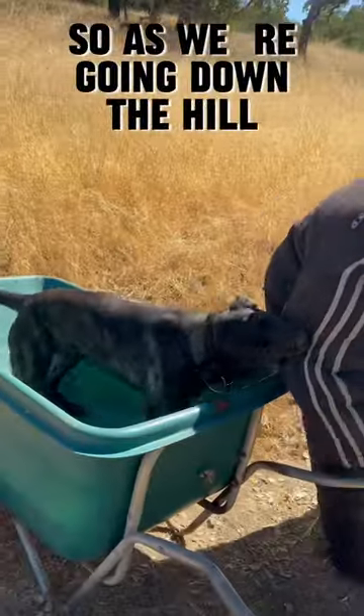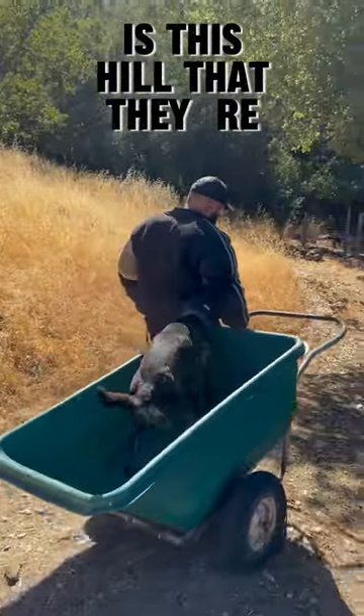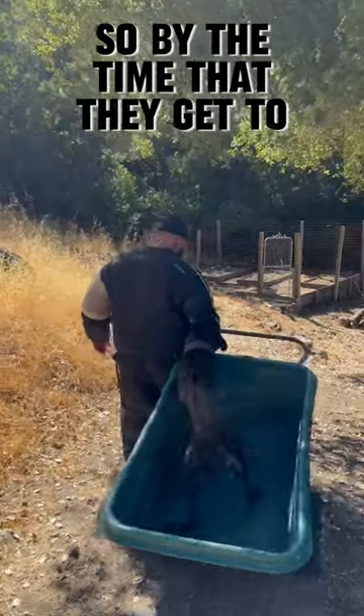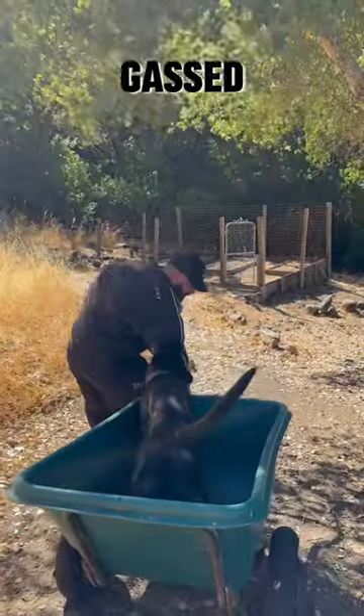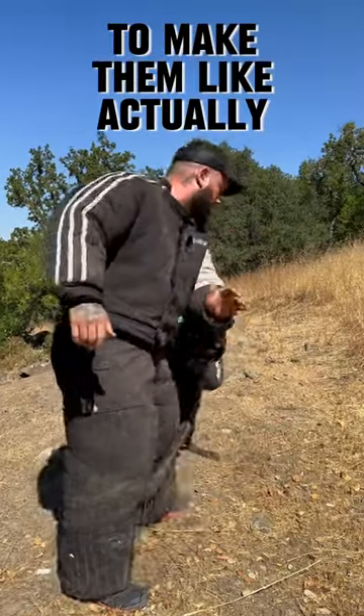So as we're going down the hill, she's counting around, doing the job. The other thing to take note is this hill that they're flying up is pretty steep too. So at the time that they get to me, they're already pretty gassed. And then right before they get to me, I have to kind of get around a bunch to make them actually work to get on there.